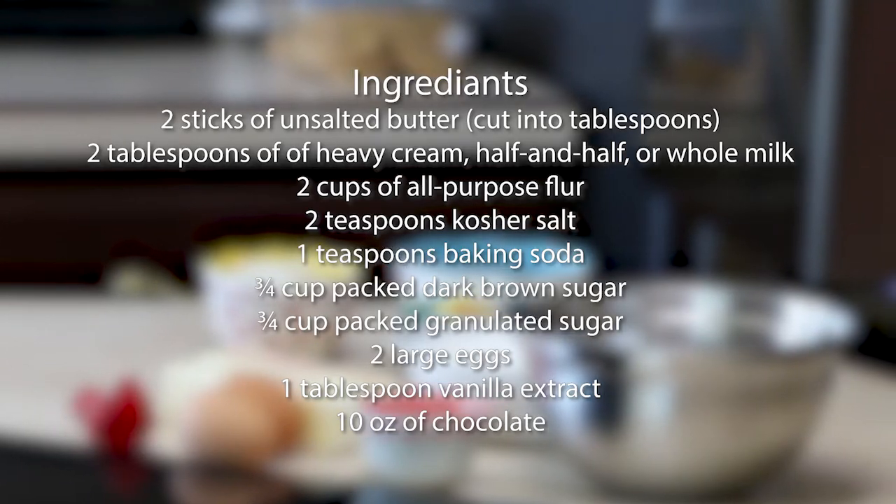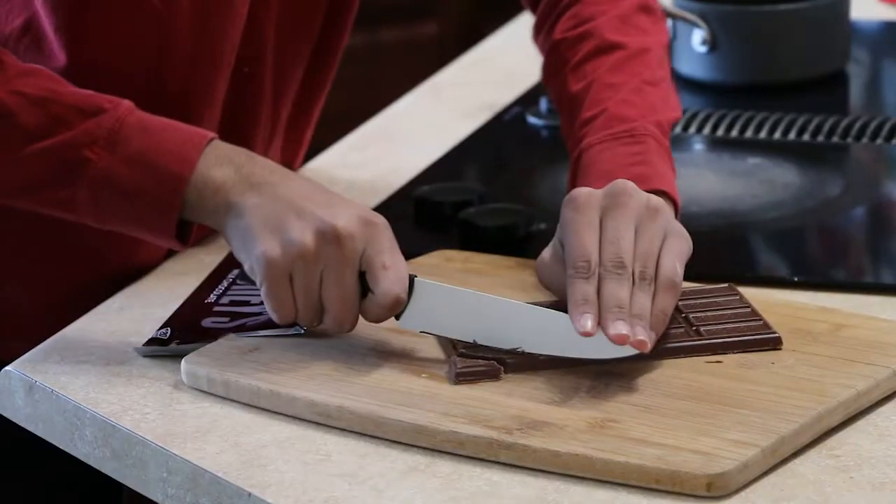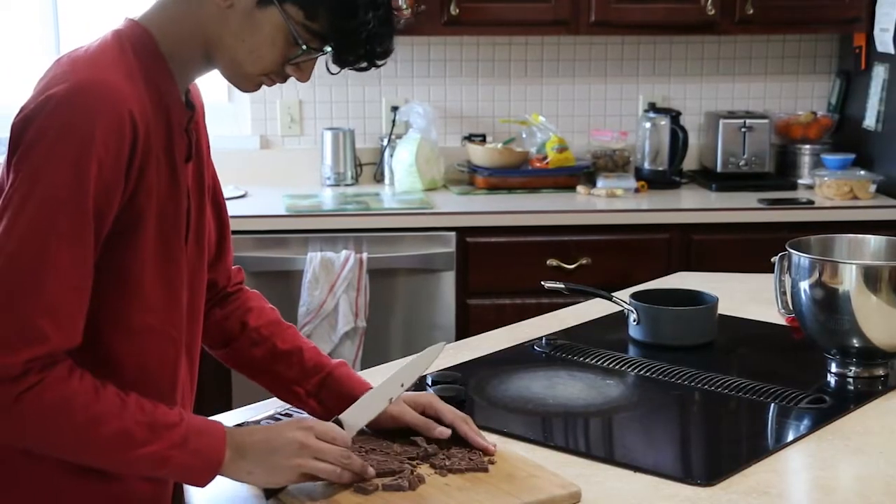Hello, today we are going to be making chocolate chip cookies. To start, preheat the oven to 350 degrees. Chop the chocolate bars and set them aside.